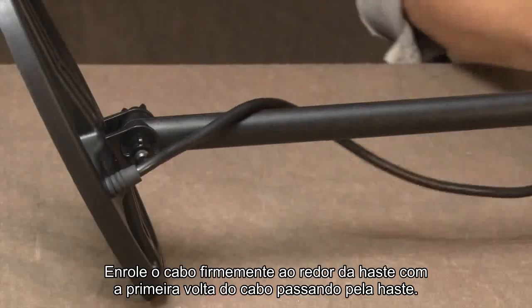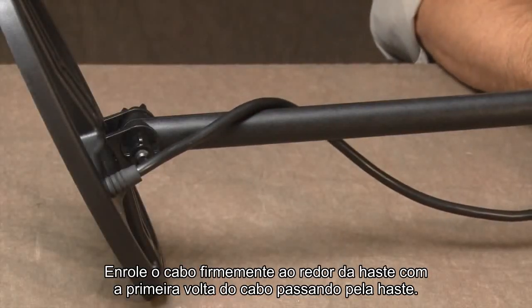Wrap the cable snugly around the stem, with the first turn of the cable going over the stem.